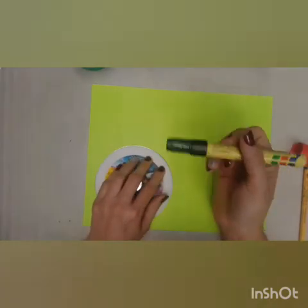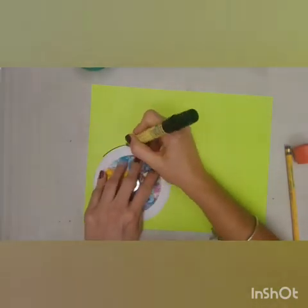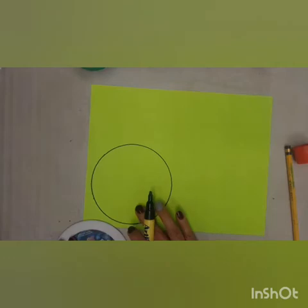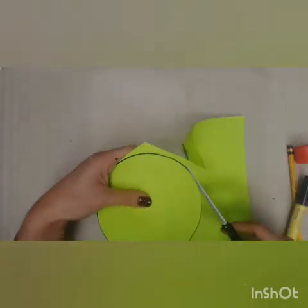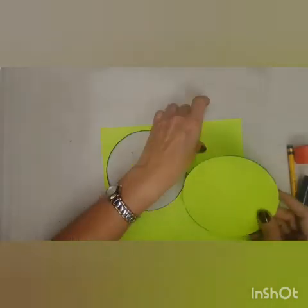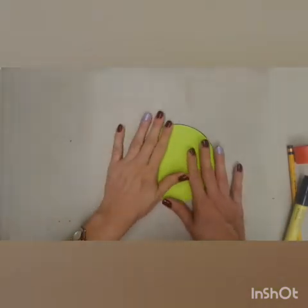I'm going to make the line with a marker, but in your case use your pencil. I'm going to take the marker and make the circle around the CD. Now we're going to take our scissors and cut out this circle following the line — more or less like this. Now that you've got your circle, you can put the leftover paper aside to reuse another time. We're going to use this circle to make the head.